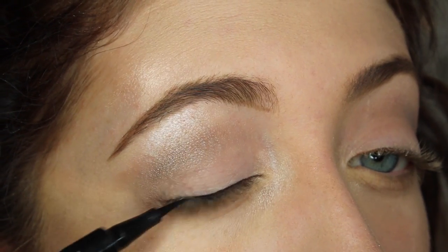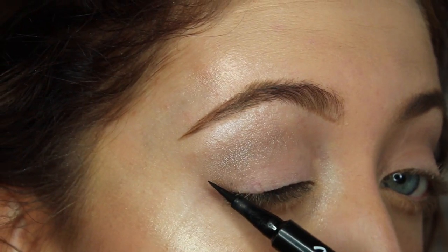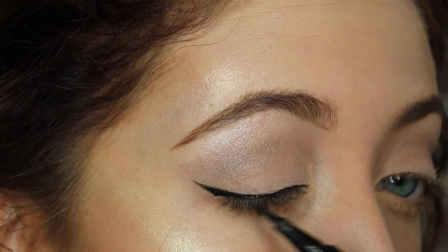I think I'm kind of addicted to eyeliner, to be honest, and here I'm using my favorite liquid eyeliner pen from L'Oreal.